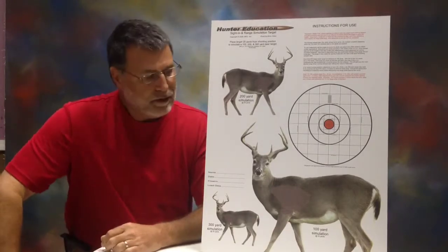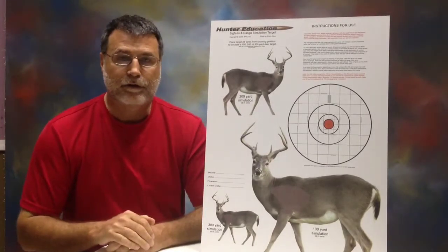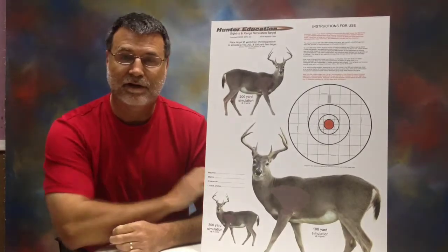Hi, I'm Kent. Today I'm going to introduce you to the hunter education target.